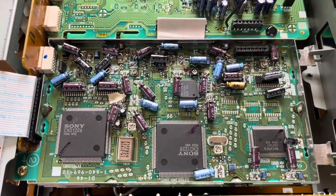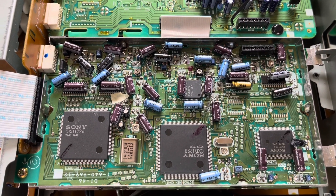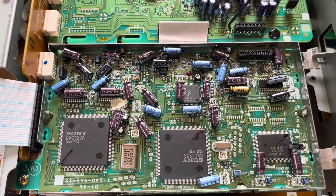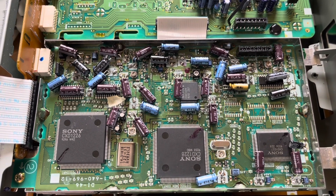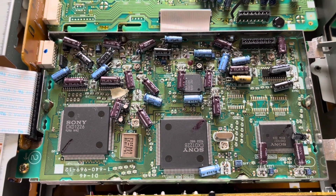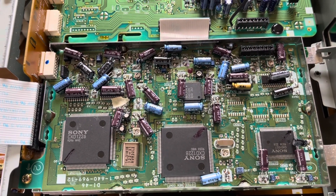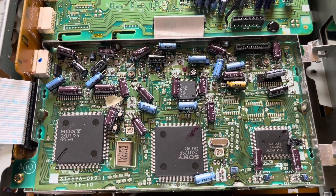Went ahead and finished changing all the surface mount capacitors on this TBC board. Hopefully it will work. I didn't see any damage - no through holes that turned black or anything like that. These caps probably just started to leak when it was powered on. Hopefully there's no damage to this TBC board and it does work. It's not the prettiest job, but I do want it more reliable, so I went with through-holes instead of surface mount capacitors.